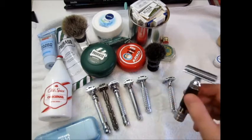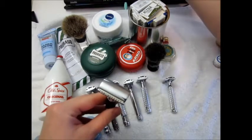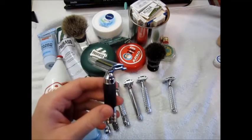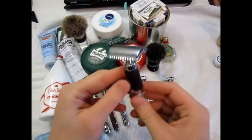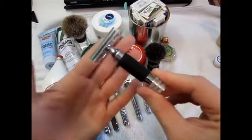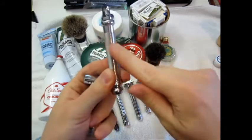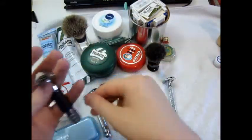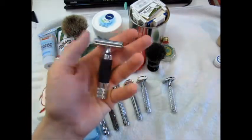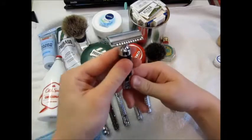This is a razor from Maggard — I think it's the MR3b. The MR2 I have is just the same razor with a short fat handle but with a spiral barber-pole knurling and it's all silver. This is from eBay, cost me around thirty bucks. It was marketed under the brand Double Z Double O.